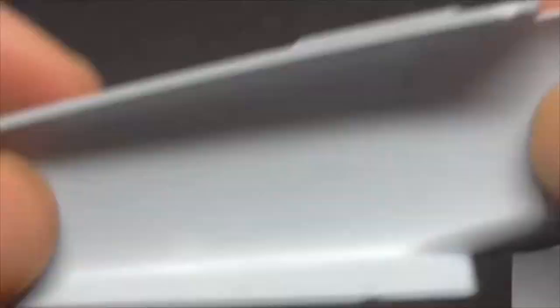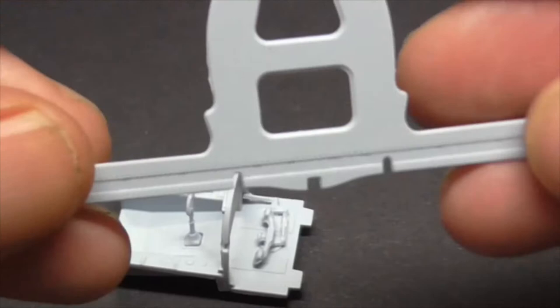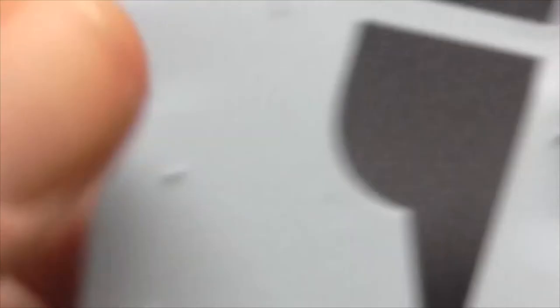I'll have to look in the instructions to see if that's going to be on show or not. We've got the spar — obviously some of that's going to be on show because there are some rivets in there. I'm not going to go overboard with riveting and stuff. Apart from maybe some seat belts — it's quite a nice seat but it'll need some seat belts. I'm just going to try and do the basics first.